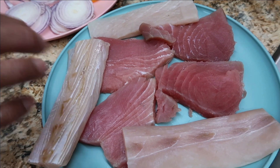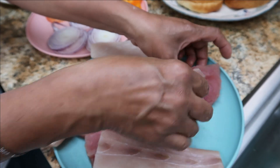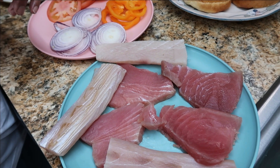Here we have our fish. We have two kinds of fish: this is mahi-mahi fish and this is tuna steak. We never did this one before, so we're going to fry this and make a fish burger and let you guys know how it tastes.